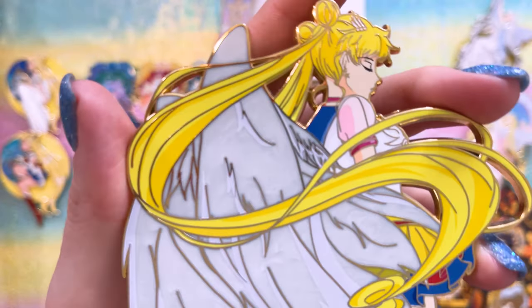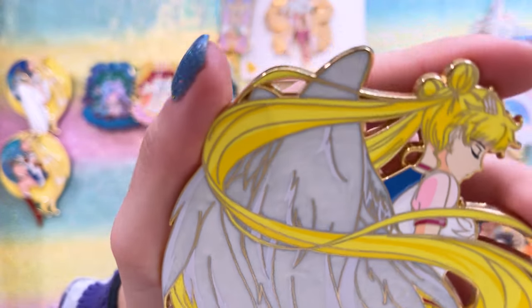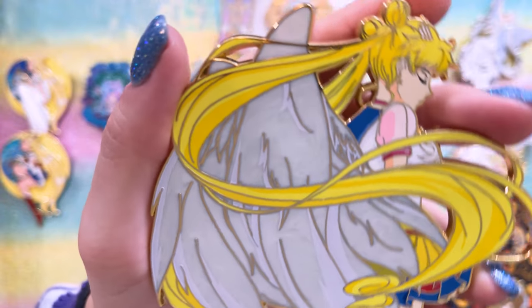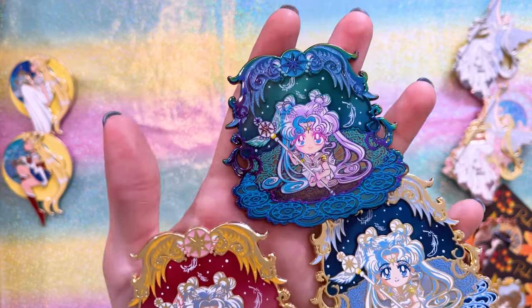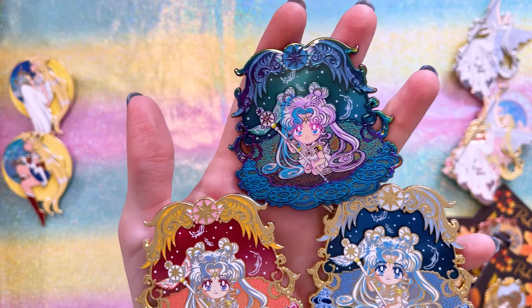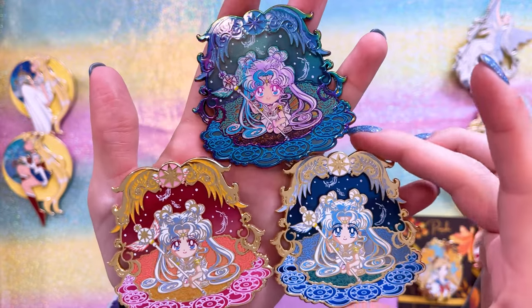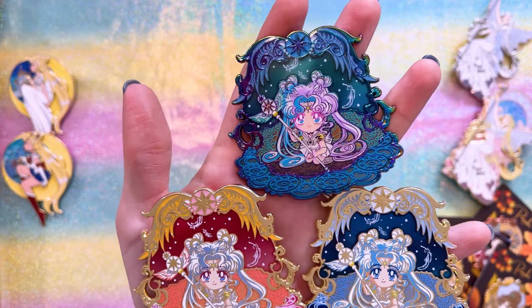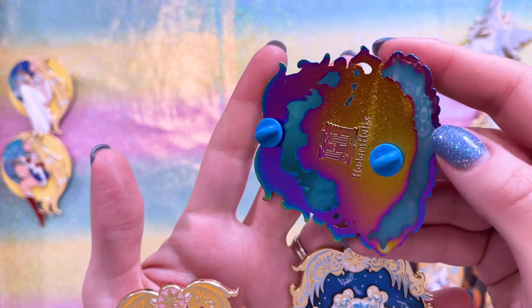Eternally Pinned made this really beautiful one of Eternal Sailor Moon. I love the pearlescent effect going on in her wings — it's a very simple design but the art is just stunning. Here's another discovery this year: Heterahelix Art from I believe the UK. These three — because again I could not choose a variant — are by Heterahelix Art. These are the first three I have gotten from this artist and I have many more on pre-order so I'm looking forward to getting those in the mail. All three of these are Sailor Cosmos but different colors and different metals: the bottom two in gold and the top one in rainbow plated metal.